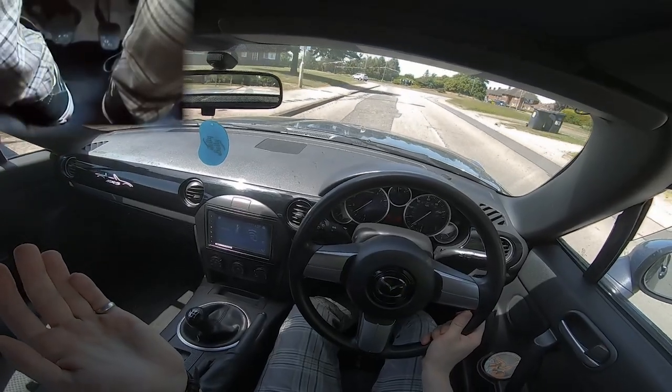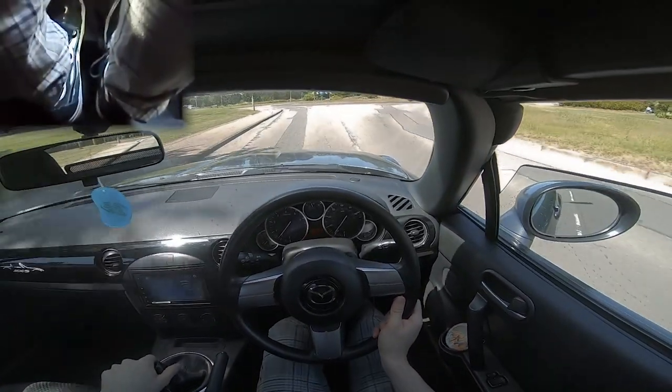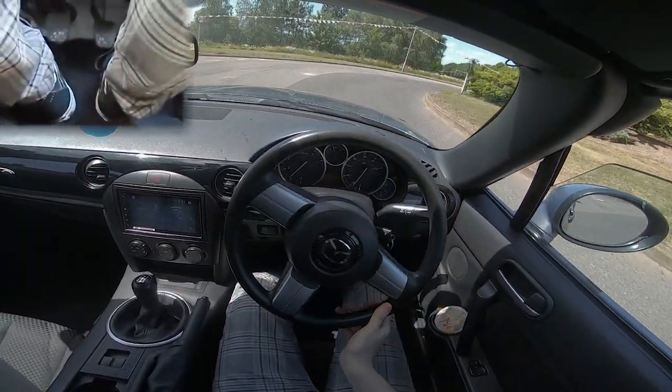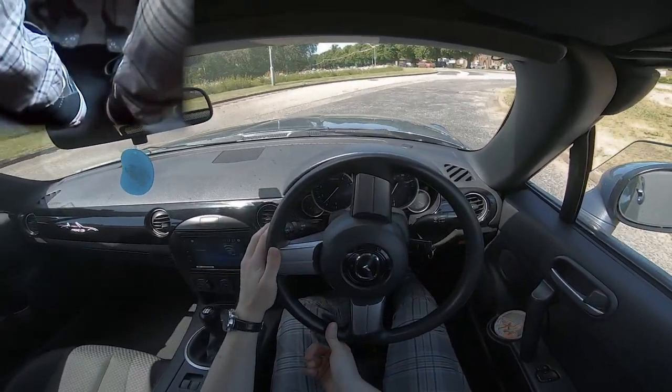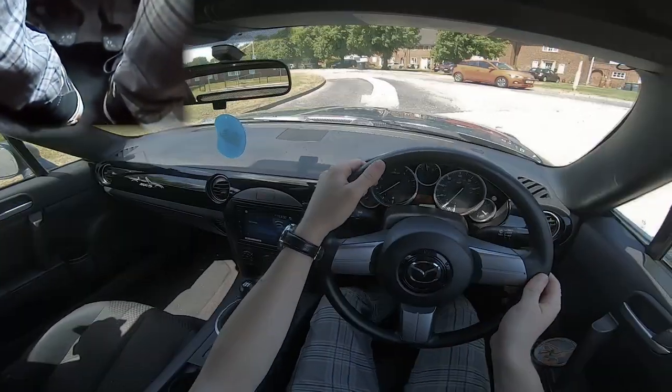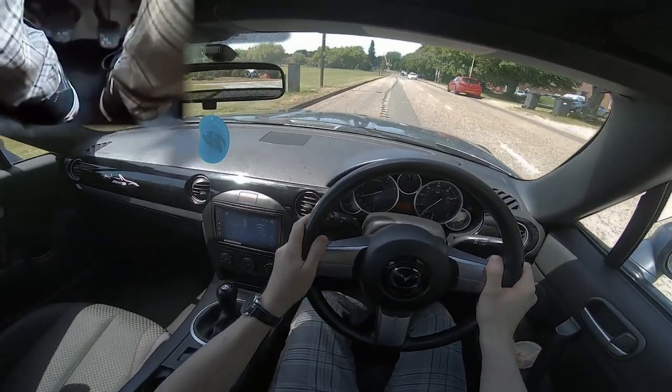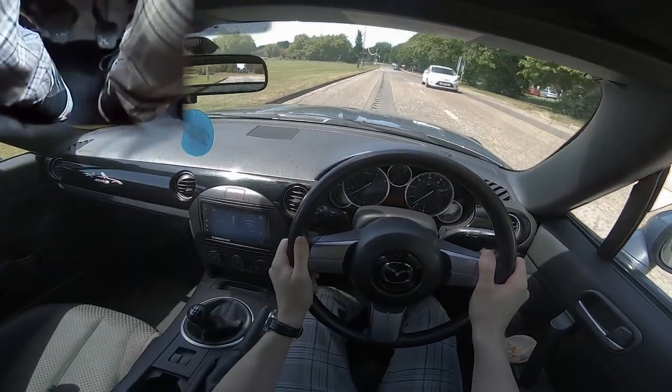As we're driving along here in fourth, if we want to go to third: clutch in, third gear, clutch out very slowly, and we're in third gear. Slower than you think, because any violent movements are going to make you lurch forwards and upset all your passengers and your iced latte on the dashboard.